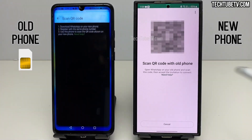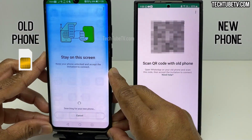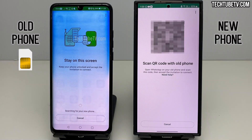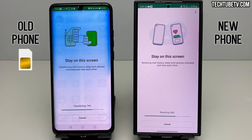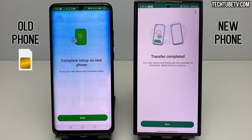Go to the app on the old phone and use it to scan the QR code. Once scanned, the old phone will search for the new phone. Once found, the old phone will prepare and transfer data to the new phone. While the phones are transferring and receiving data, do not do anything else on the phones. Stay on the screens until the process is completed. It may take a while if you have a large amount of WhatsApp data.